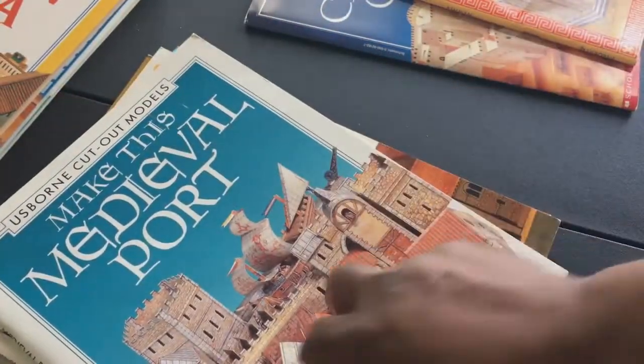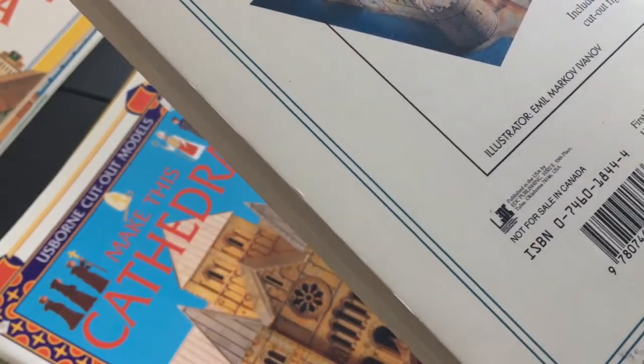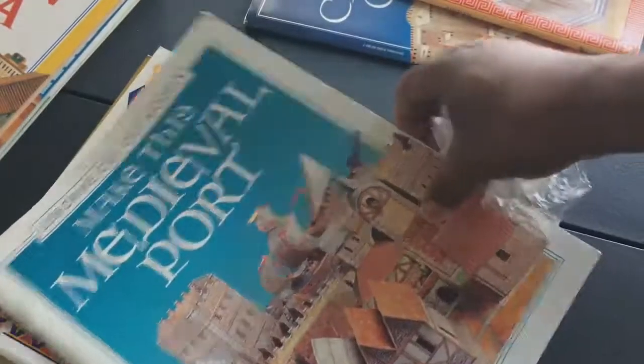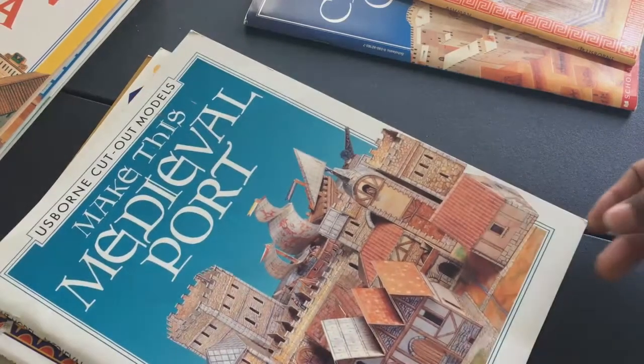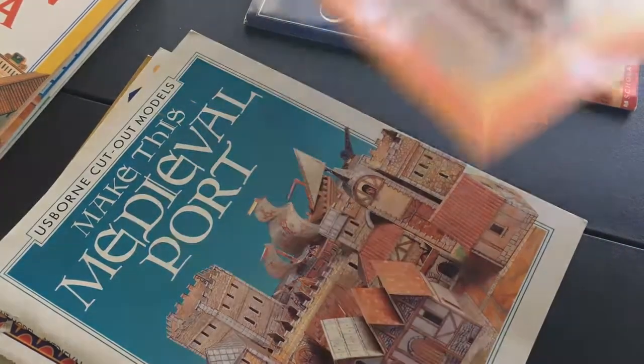The funny thing is I see people offering very similar things on Kickstarters now — and a book like this, someone would want to charge you $40. Back in the day you could get these for around nine dollars, $9.95. Nowadays prices vary: some can still be found between five and nine dollars, others go for $25 to $40 depending on how rare they are.